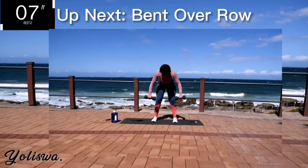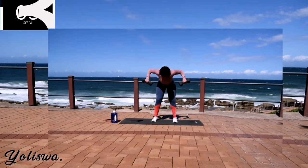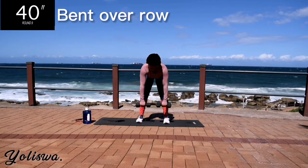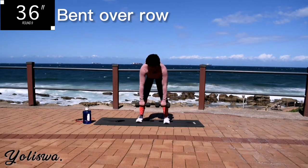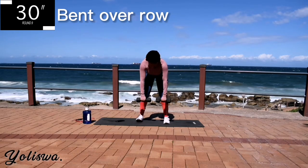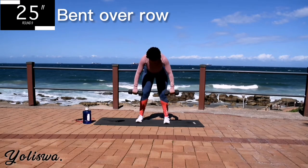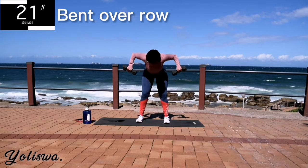It's almost over guys, stay with me. Up next we've got a bent over row for 40 seconds. Don't lock your knees, keep them nice and loose. Bend over slightly, engage that core. And you're halfway there.